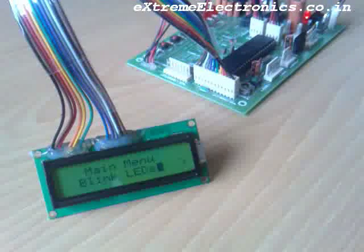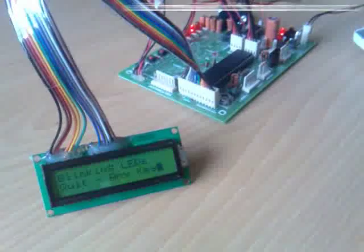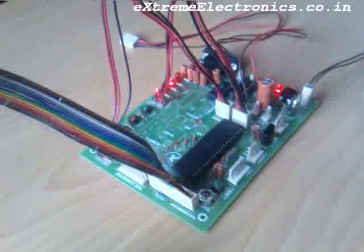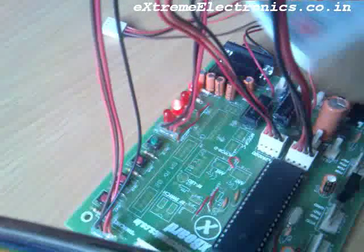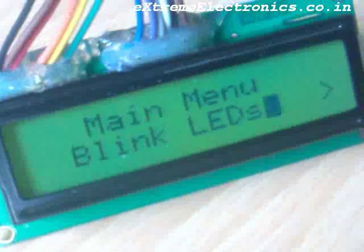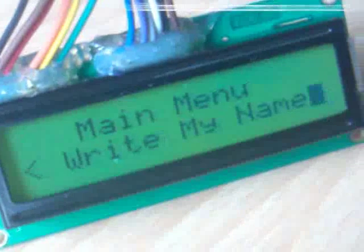Now let us select the first menu item — Blink LEDs. As you can see the LEDs have started blinking on the board. We had made the connections of the LEDs to the MCU, that is why they are blinking. Now let us move on to the next option — Write My Name.